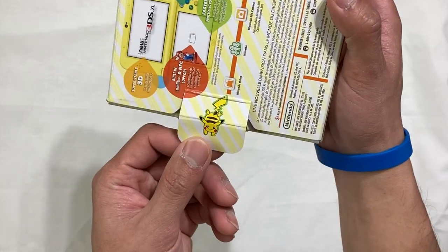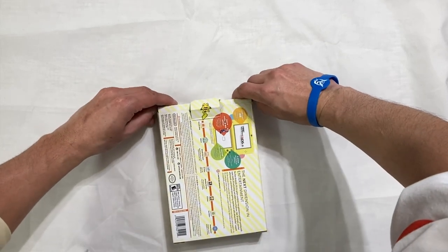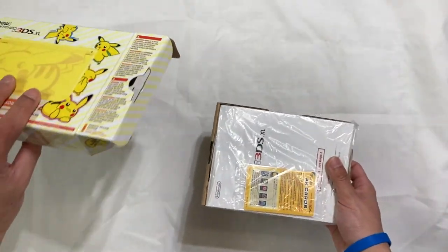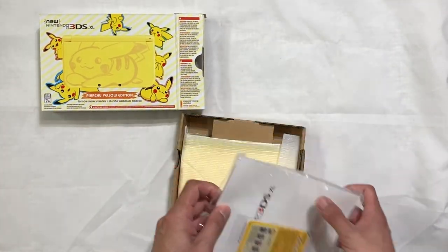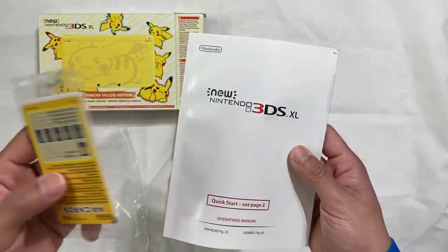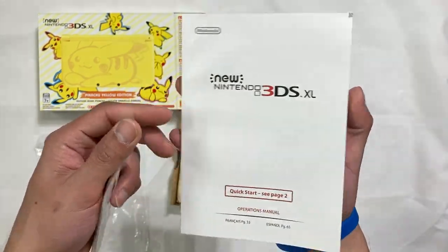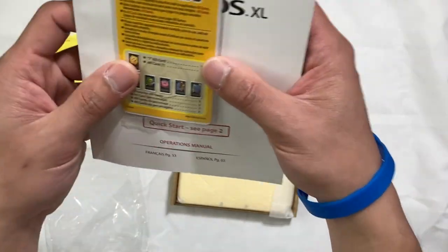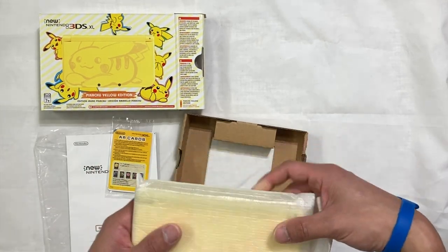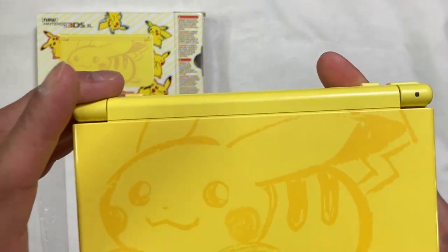Alright, let's open it up. You've got Pikachu right in there. Opening it up without doing any crazy damage on the box. Inside we have the box, manual, and the AR cards. Unfortunately I don't think we have all the inserts — we only have the manual for the New Nintendo 3DS XL and the AR cards. So this is not going to be a complete unboxing, just a close observation of the real thing, the box and console.